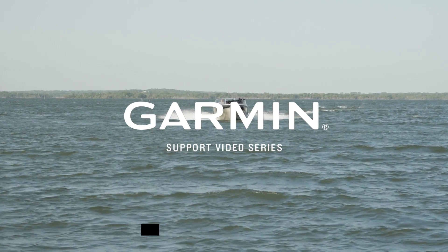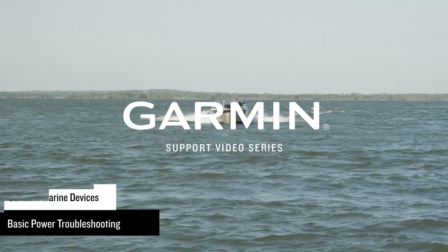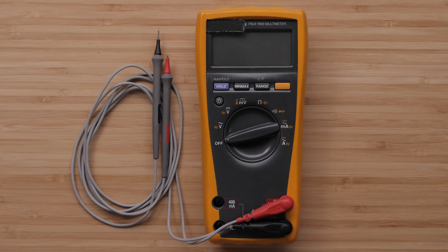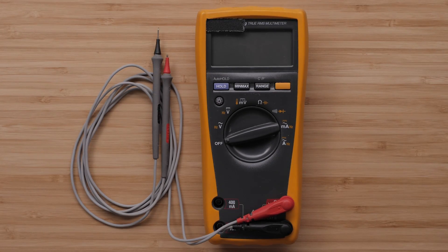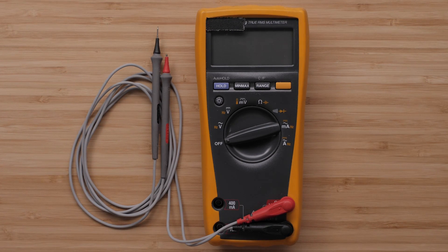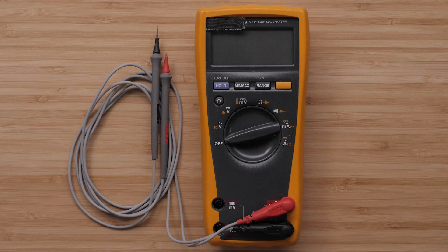Today, we're going to walk through the basics of troubleshooting power issues on a Garmin Marine device. For basic troubleshooting, there are a few tools that can come in handy. One of the most important tools is a multimeter. A multimeter allows us to measure how much voltage we are receiving through a power connection.